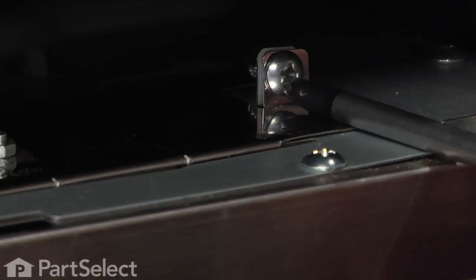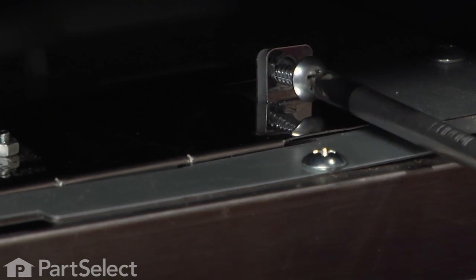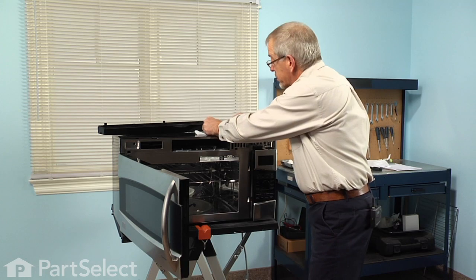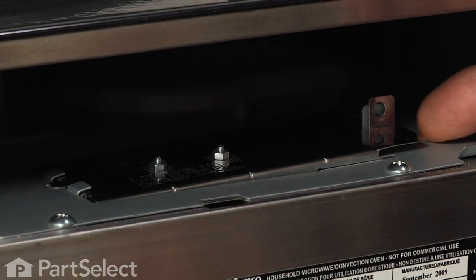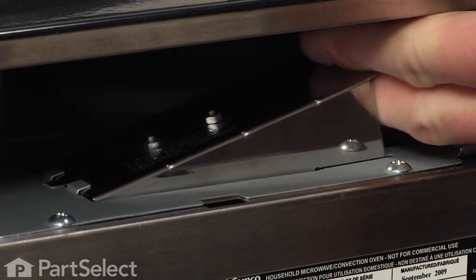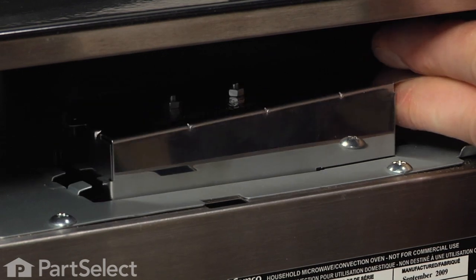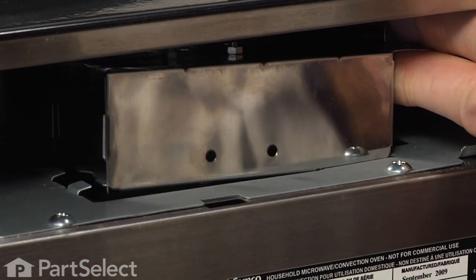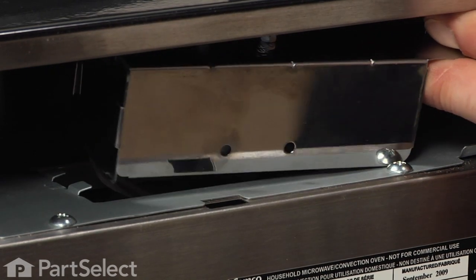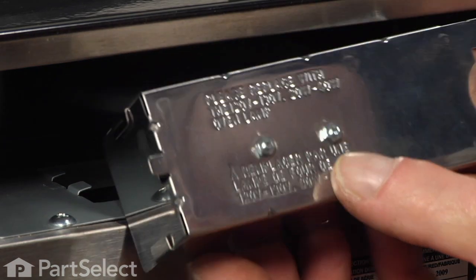Next, there is a single Phillips screw that holds the light socket holder. Remove that screw and lift up on the right end of that holder and pull it to the right to disengage a tab on the opposite end, lift the whole assembly free, and then you can pull it out. That gives us access to the bulb.